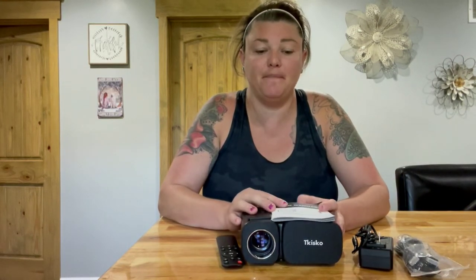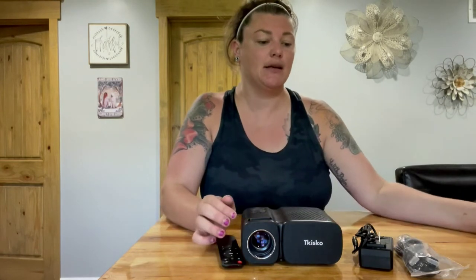Hey guys, so I just got this really cool mini video projector in the mail. It did come with a user manual, which has been very helpful in navigating how to use this. It does come with an AC adapter to plug into the back. It comes with an HDMI cable, and it does come with a remote. It takes AAA batteries, and it does not come with the batteries, so just make sure you have some AAAs available.